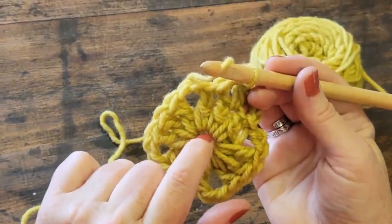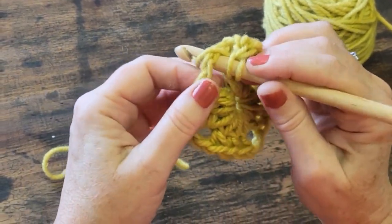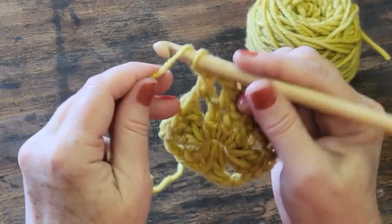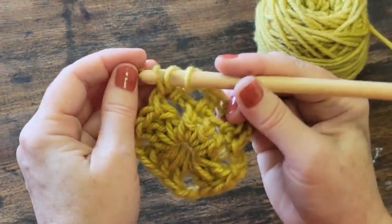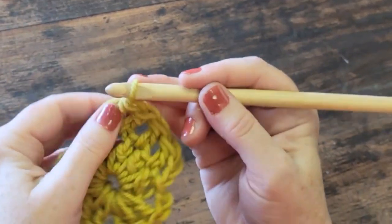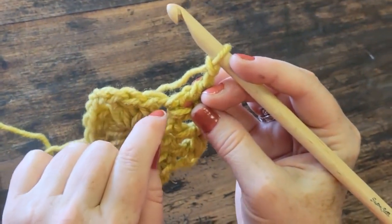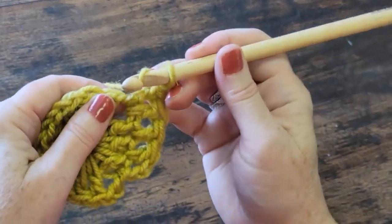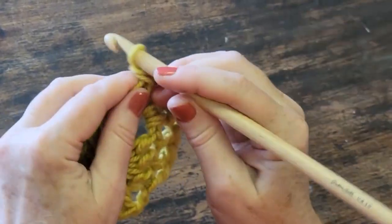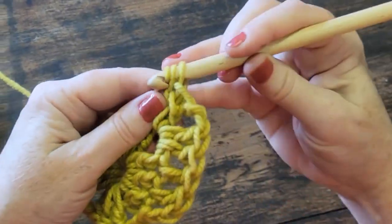Now we have the corner. We want to close the stitches — so I'm going to do two double crochets into the corner hole. Yarn over into the corner, pull from behind, bring up three. Yarn over, come through two. Yarn over, come through two — that's one. We want two. Yarn over into the corner hole, grab from behind, that gives us three. Yarn over, come through two. Yarn over, come through two. Now I need two double crochets to complete this side into the same corner hole — two double crochets, then I'll make the new corner chain.